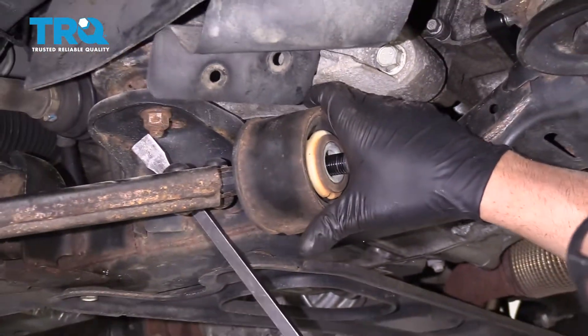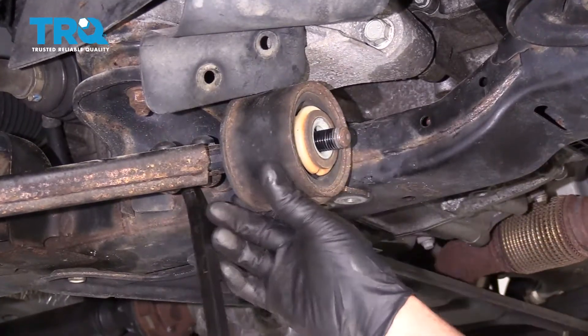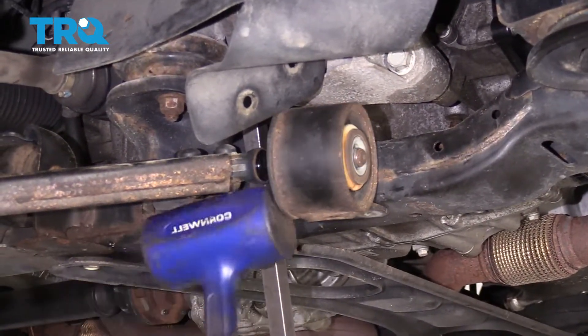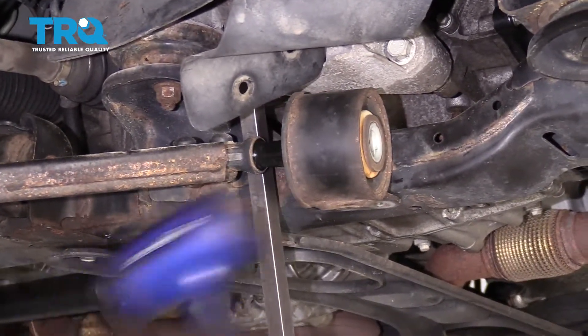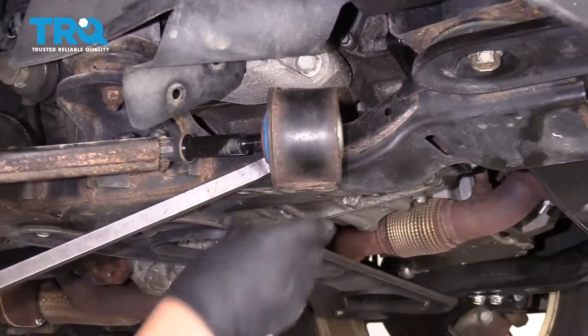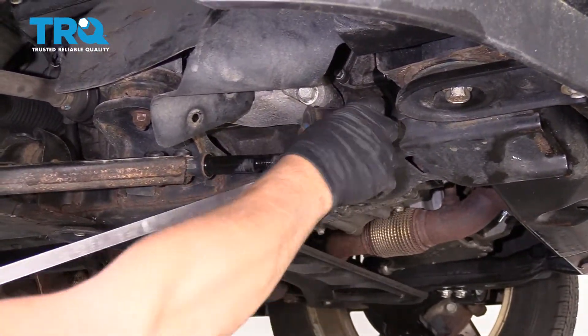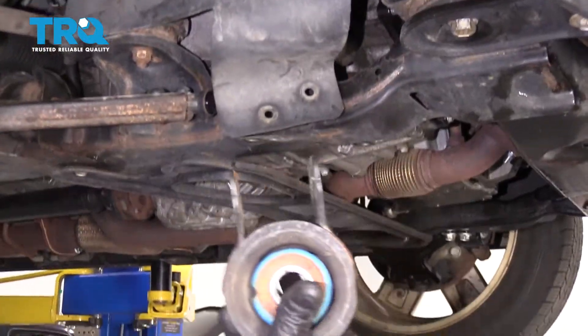Now you can use a pry bar. Just pry on the control arm a little bit and try to slide this out. You can take a hammer and just give it a tap, and pry it off. Just like that.